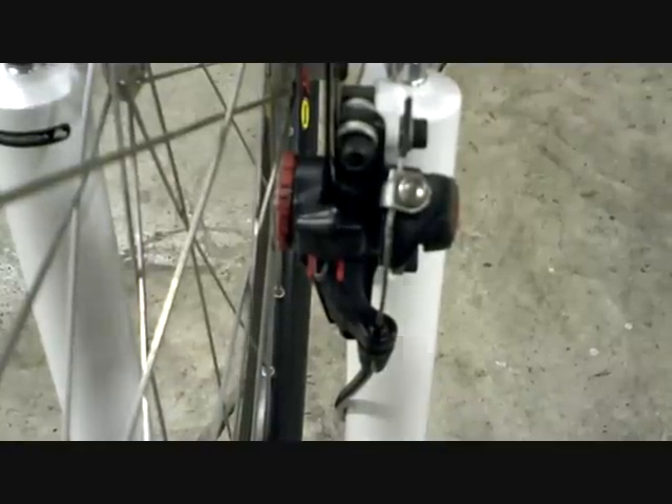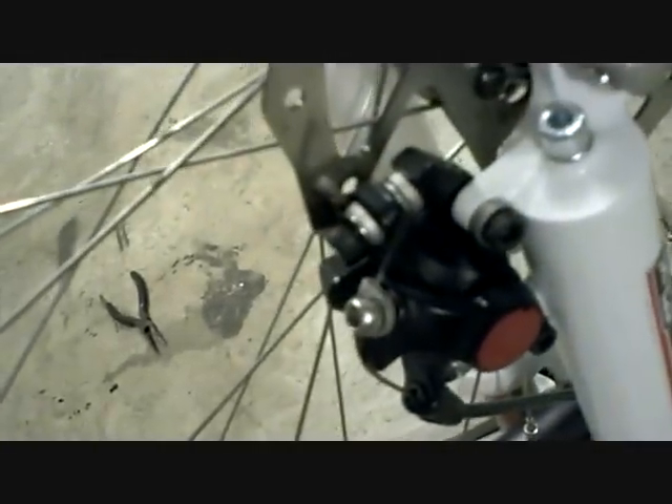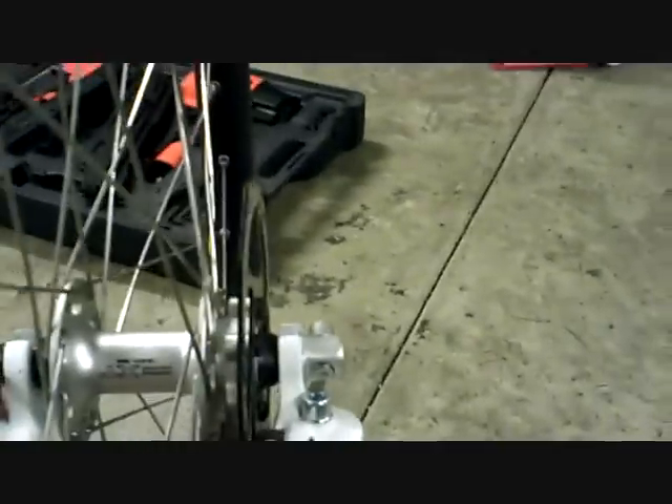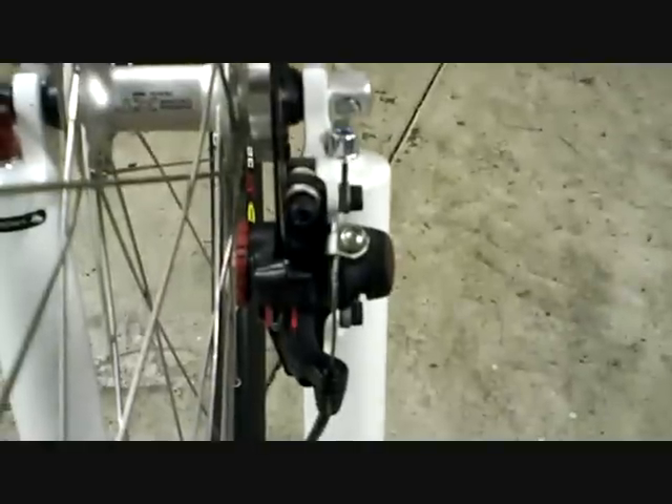We've got another biking video. Today we're going to focus on mechanical disc brakes. These are the Avid BB5s. They make a BB7 — the BB7 is a better brake. BB stands for ball bearings; the 7 has 7 ball bearings, and the 5 has 5.